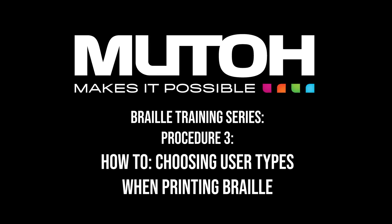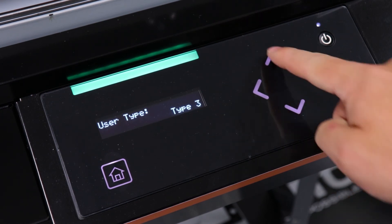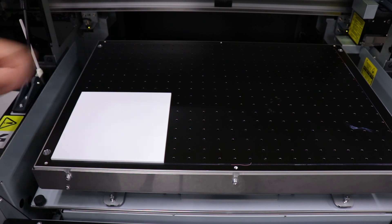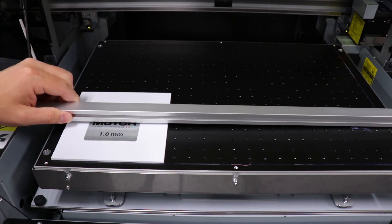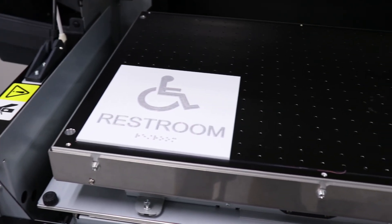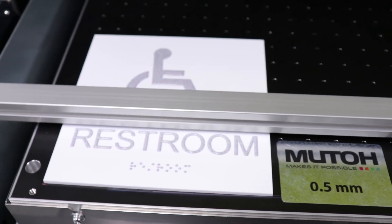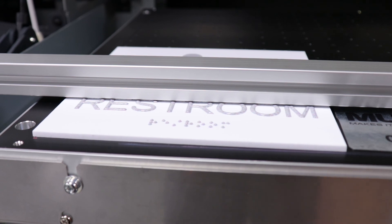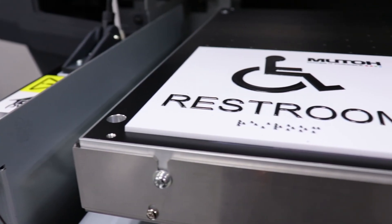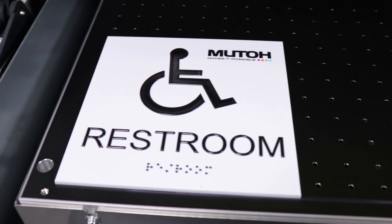Now let's take a quick look at how to choose our user type when printing braille signage. When printing a basic braille sign, we will start in user type 1 or 2. In this example, we start in user type 2 since we are printing the braille buildup first. Lay your media on the bed, then apply your 1.0mm spacer along with the height adjustment bar. Raise the bed to the proper height and send your print. We now want to print black over the braille buildup, so we select user type 4. In this user type, we no longer need the 0.5mm spacer because our braille is our spacer. Use the table height adjustment bar and bring the bed up just until the ink buildup makes contact with the bar, then send your next print. It is imperative not to move the media during this process. If you have a vacuum table, keep it on; if not, use your supplied sticky mat to keep everything in place.